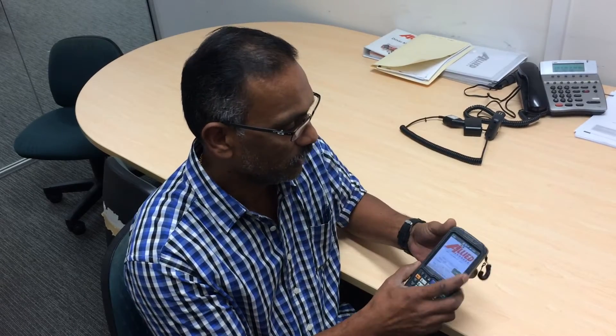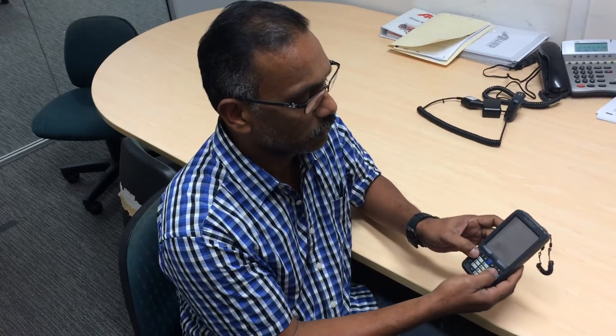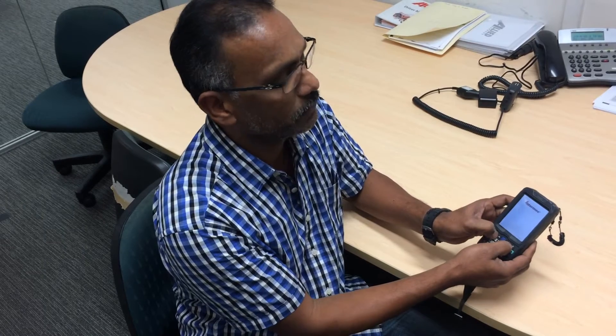Hi, this is Ram from driver training, demonstrating how to reboot the PDA in case of connectivity issues. When you see a symbol on top that is not green, remove the battery, put the battery back on, and hold the two orange buttons as you start the PDA for a couple of seconds.